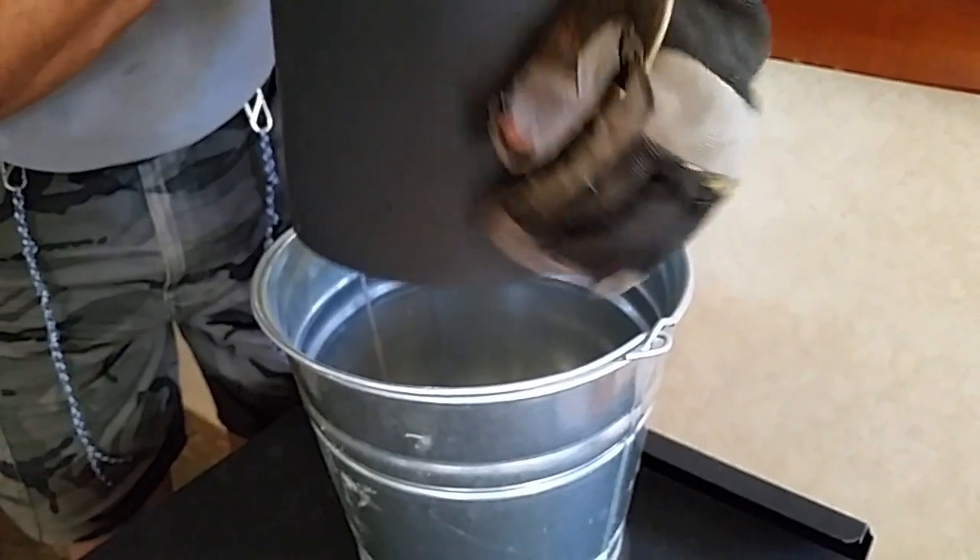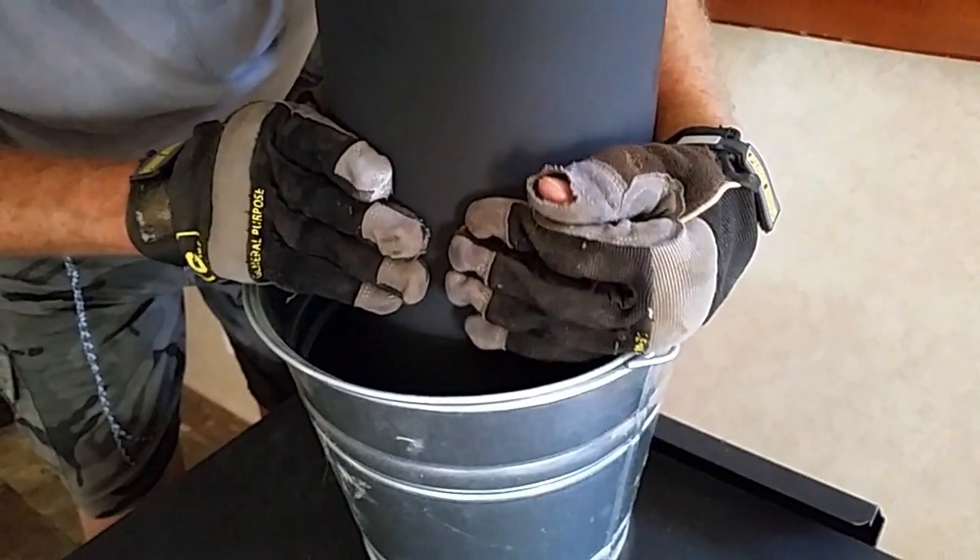I put a bucket underneath it. Now we go on top of the roof, we take off the cap, and then we run a brush down the middle and scrub the inside of the pipe.